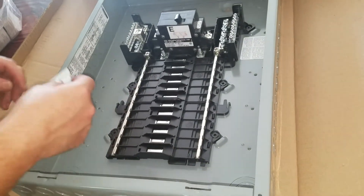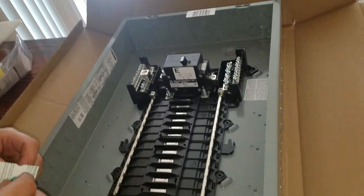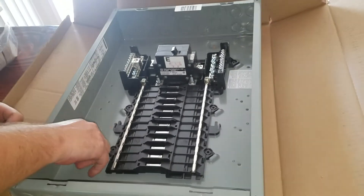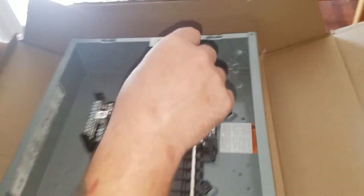Up here are some stickers that you need for labeling things. And then you have the breaker itself. Here is the box bonding screw, which is always nice.